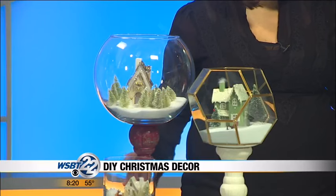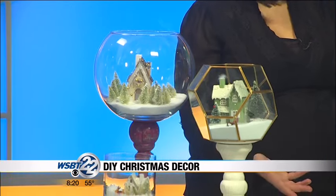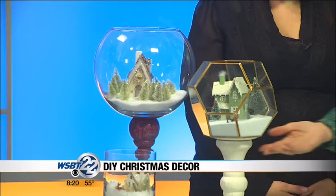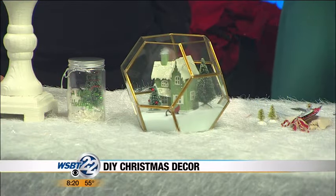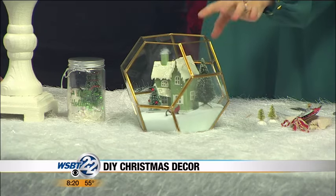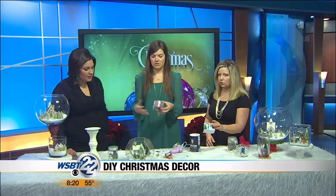These would be great for decor in the home, but also as a centerpiece in the middle of the table during the Christmas feast. You can take them off the candlesticks and just set them on the table — you can use any vase. Just be careful: I was all excited with my family to do this, and I got some vases from around the house and then went to put the houses in and they didn't fit. Make sure you get an opening that is big enough so your things will fit inside whatever you get.